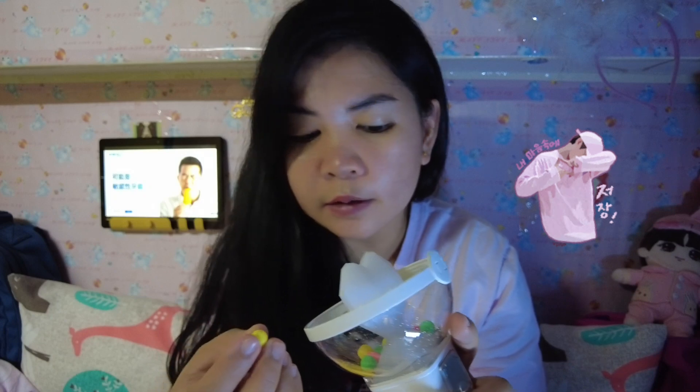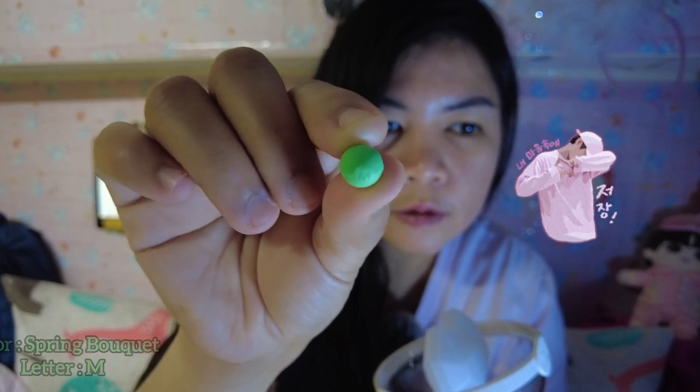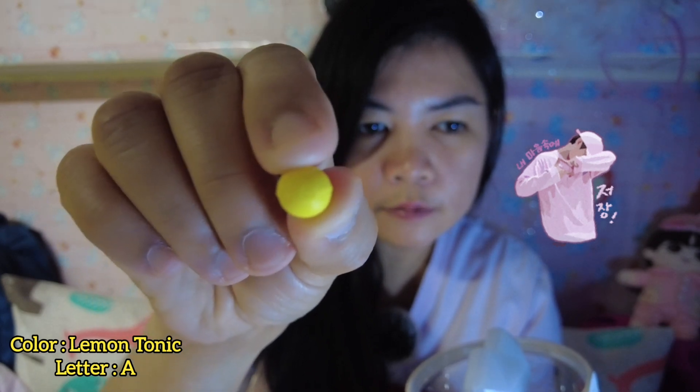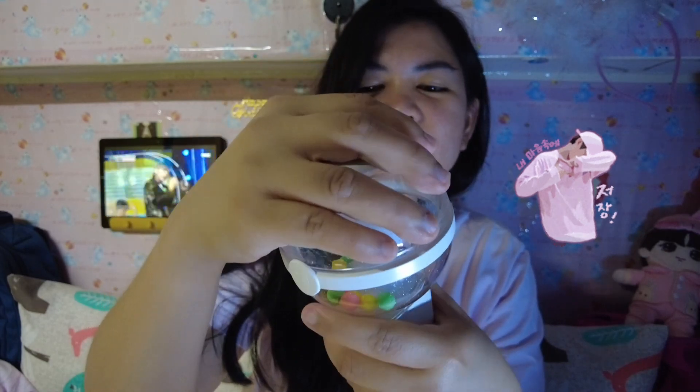The little balls should each have a letter. The green one is for the letter M, the yellow one is for the letter A — sorry about my nails — and the pink one is for Y. So it spells M-A-Y, and that means it's legit. That's how you can tell it's authentic.